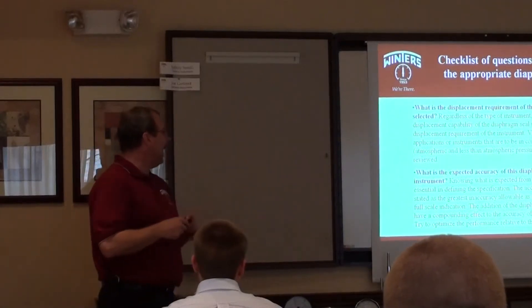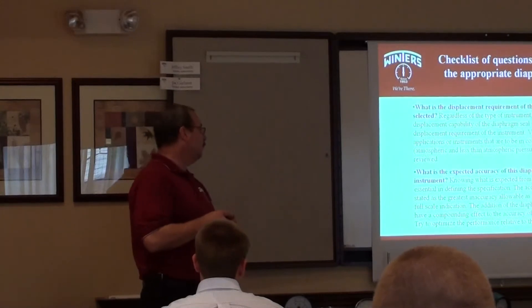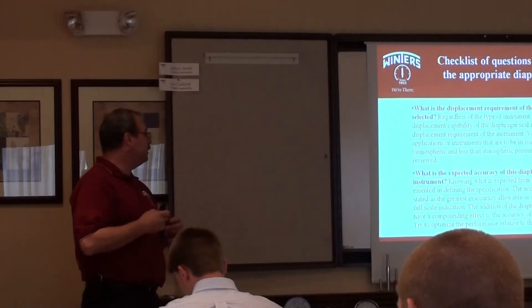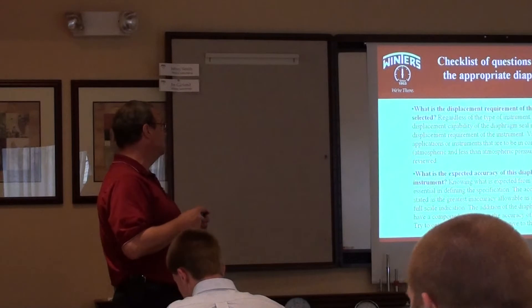What is the expected accuracy of the diaphragm seal in the instrument? Knowing what is expected from the instrument is essential in defining the specification. The accuracy is typically stated as a greatest inaccuracy allowable as a percentage of full-scale indication.